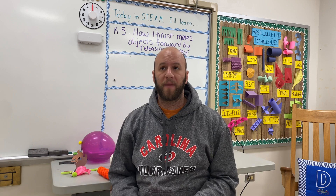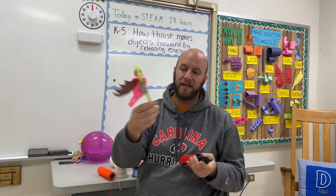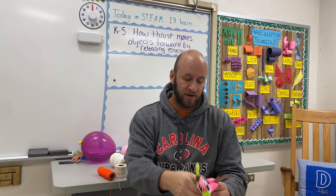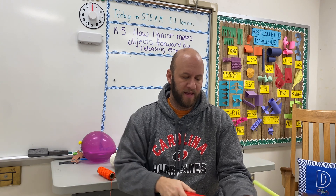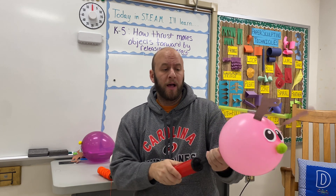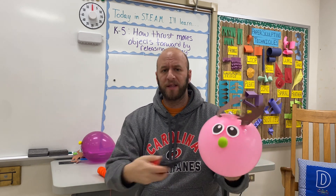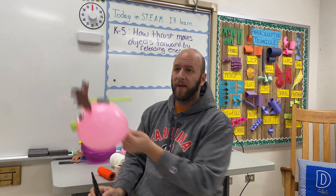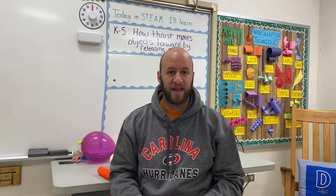Some of the things I used to help my lesson go smoother were these handheld balloon pumps. This is an example of a student project that is now deflated. I told the students to put their balloon on the nozzle and inflate it until they get it to a size that they think won't pop, and then just clamp it. They would put a little bit more air in and chip-clip it, then hang it on the board. When I say go, they remove that clip and the balloon shoots down the line.